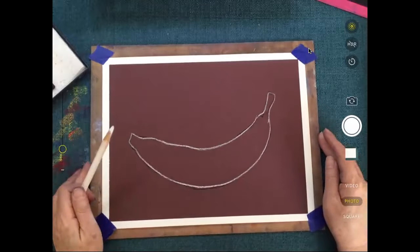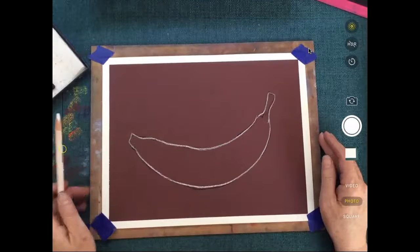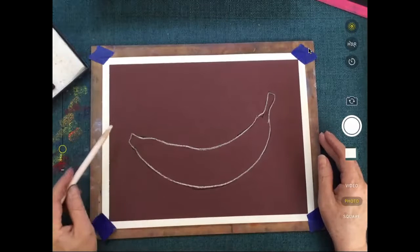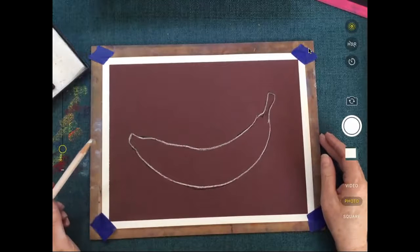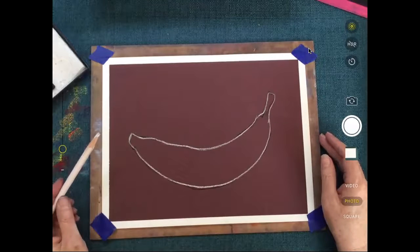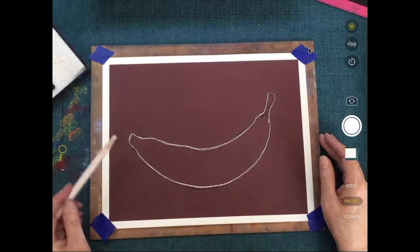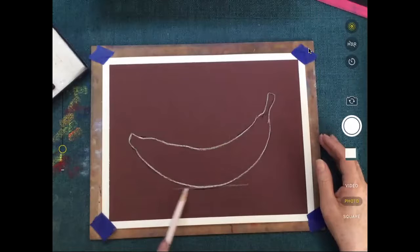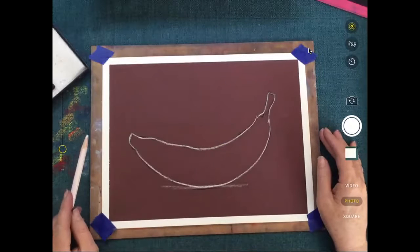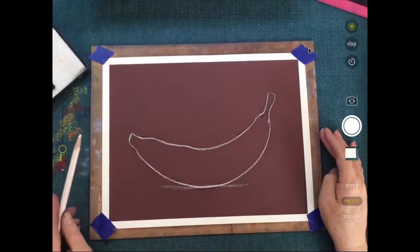Thank you for letting me know. Yeah, sometimes I can see things better than you can from here. So that's our basic banana shape — that's pretty much all we want to get down on there. Just make sure that when we put it on the table we've got a fairly flat spot just where it can fit, and we'll bang a shadow under that later on.